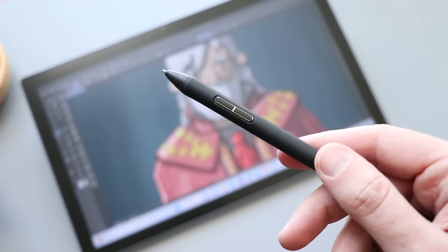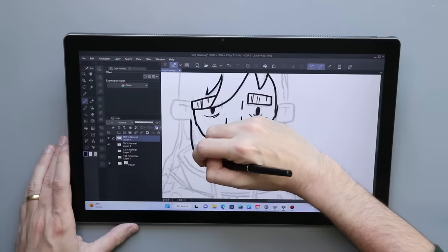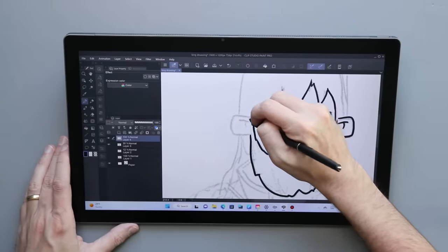For artists and illustrators, the biggest selling point here is Huion's pen. It is fantastic. I'm going to do a deep dive into that later in the video, but I think that is a core thing worth highlighting.